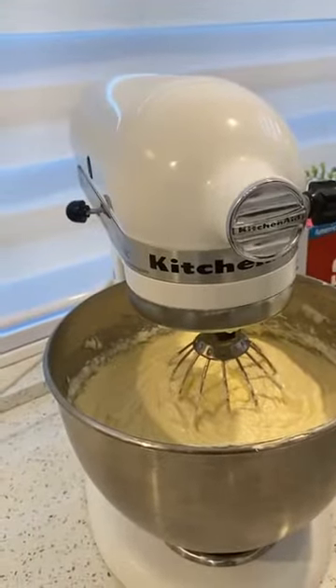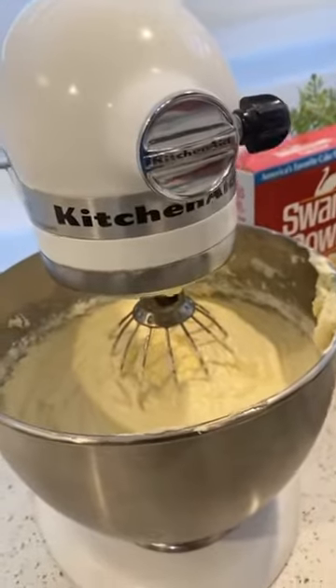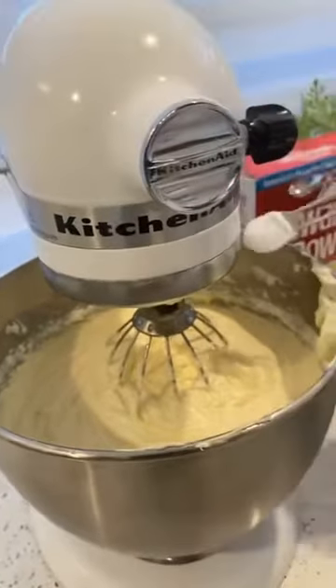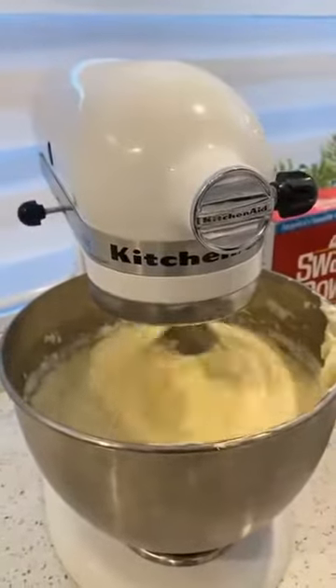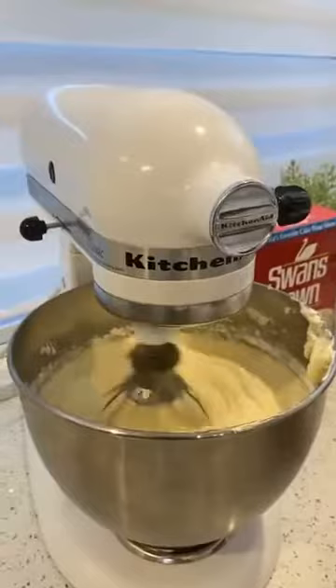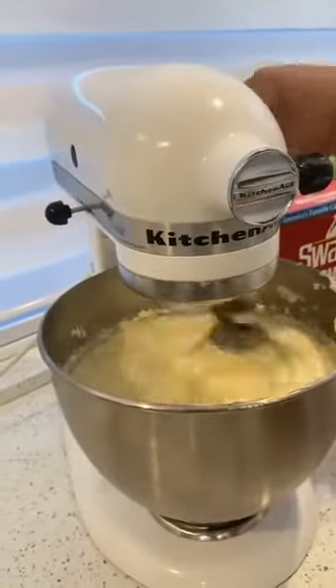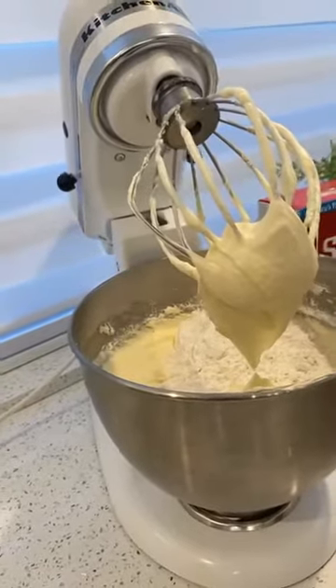I'm going to put half a teaspoon of baking powder — baking powder, not baking soda. And we're going to mix that in. Quarter teaspoon of baking powder. Then I'm going to add more flour, a little bit at a time. You take your time — when you add the flour, let the machine go very slow.